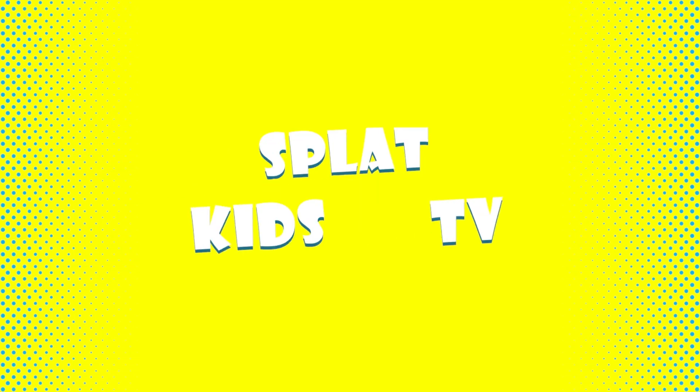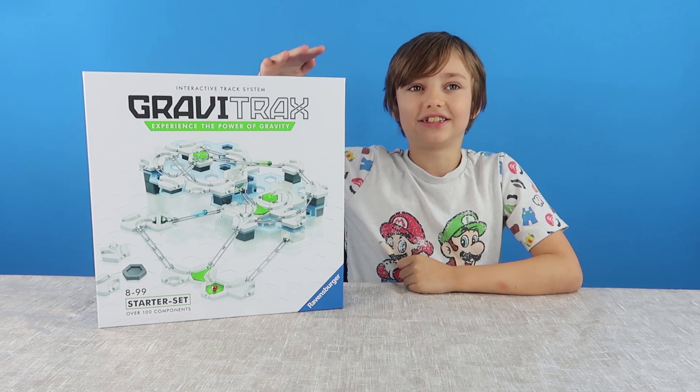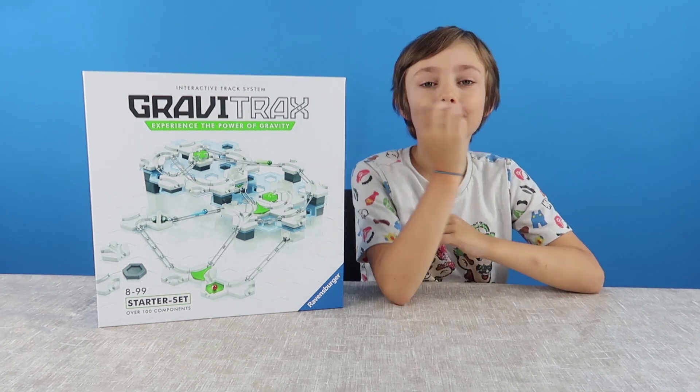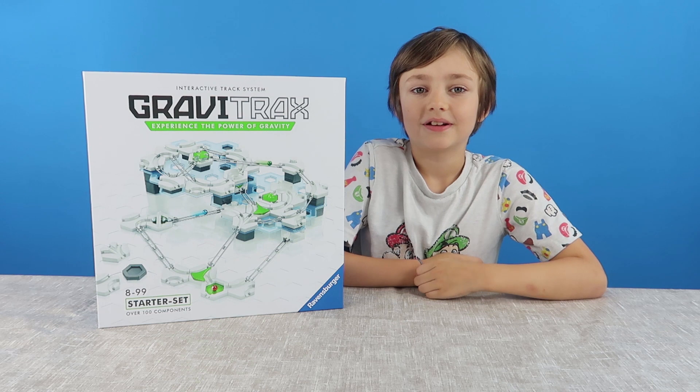Back at Stevie! Hey guys! Today we're doing the Gravitrack Starter Set. We saw this and it looked really awesome, and we're very lucky to have it sent to us. So thank you to Ravensburger for sending us this cool Gravitrack Starter Set.